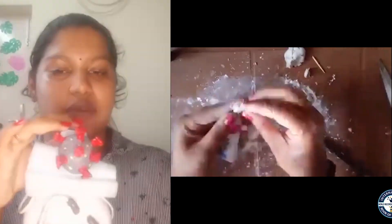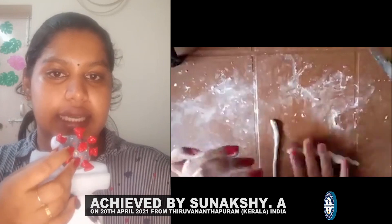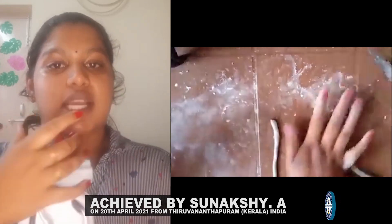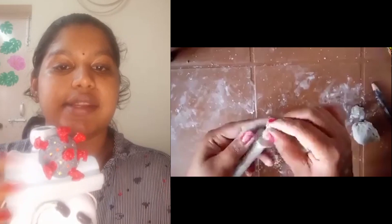I made this coronavirus structure using a small plastic ball, covered with clay, and made the protein spikes with clays. When it is completely dried, I made the spots and painted the whole thing.